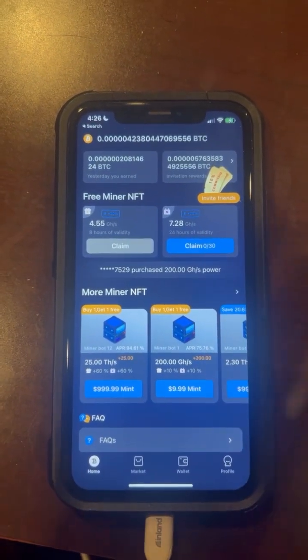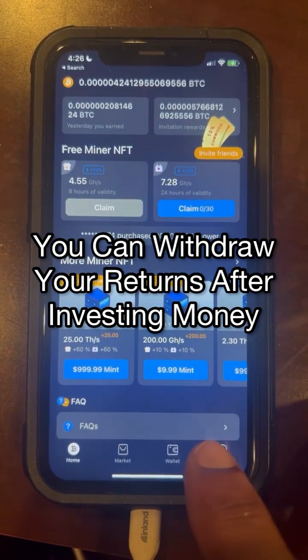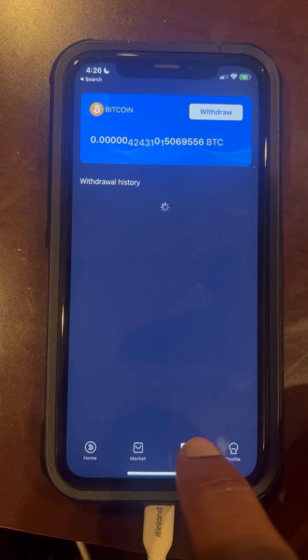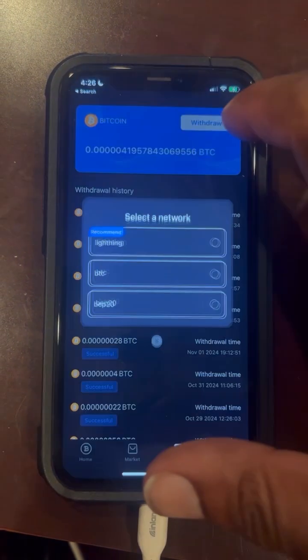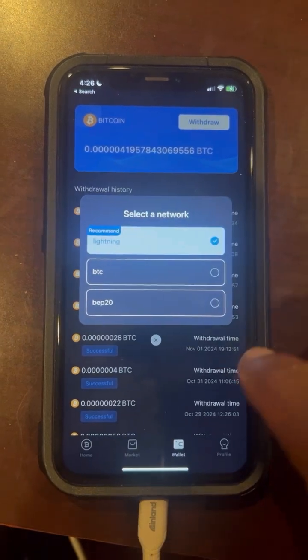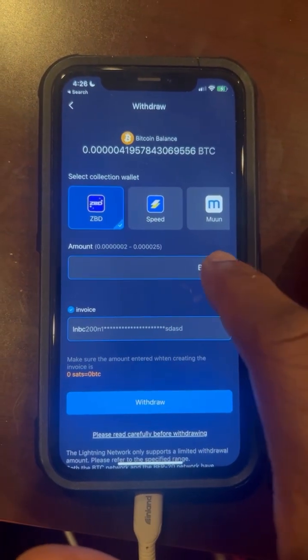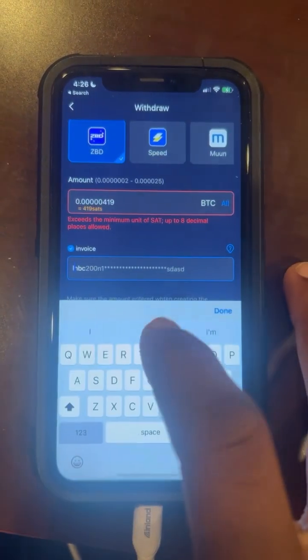Now let's go over how to withdraw. To withdraw, you want to go to Wallet, click on Wallet, and then click on Withdraw. Then you want to select Lightning. You're in ZBD, so you want to hit All.